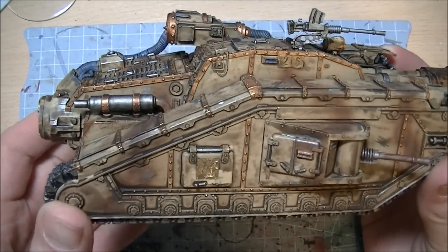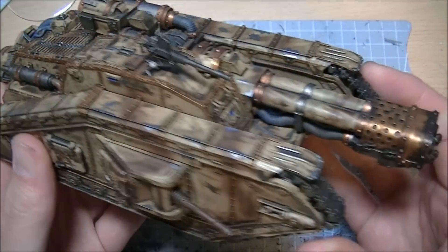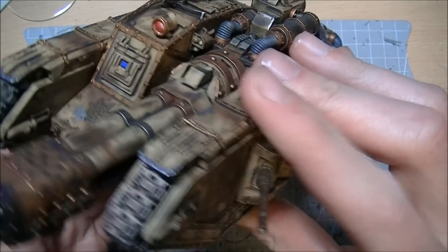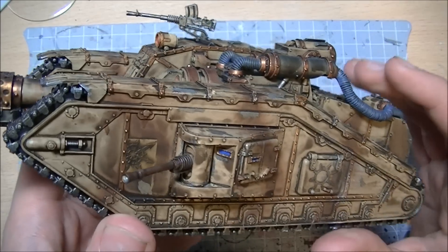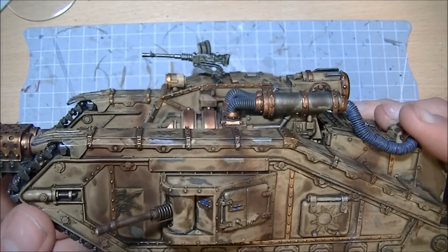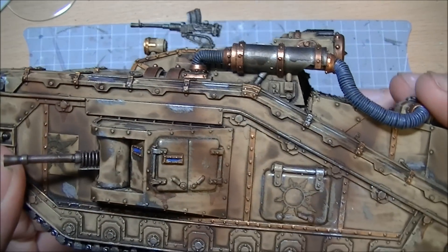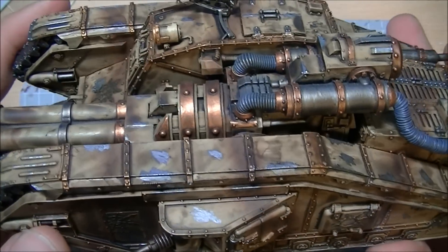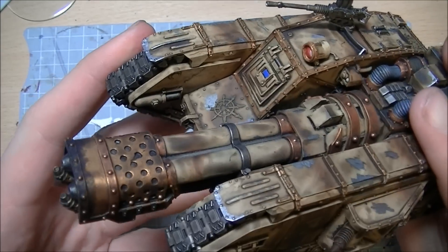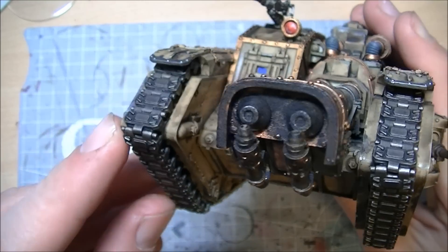Then just picked out the chips with a bit of chain mail on the top - it just makes them stand out. The searchlight in there just needs a bit of glossing, but that is the Malkador so far. Had a little bit of a play with some weathering powders for little spots of rust coming down. The main area I've used weathering powder on is here, around the flamer nozzle.